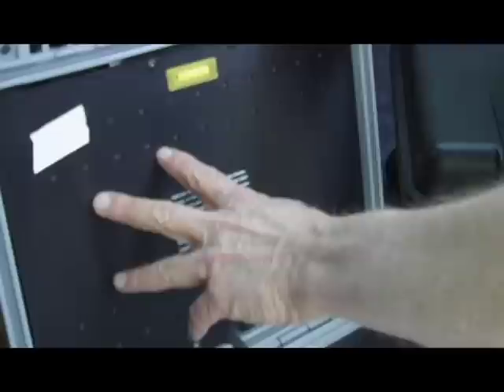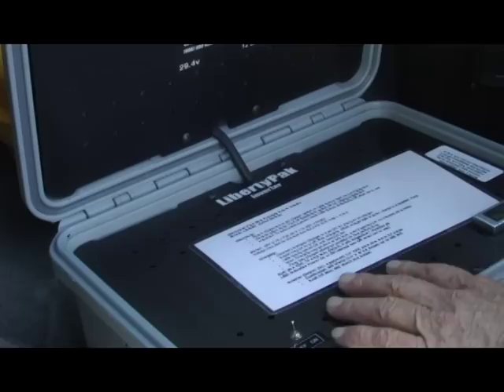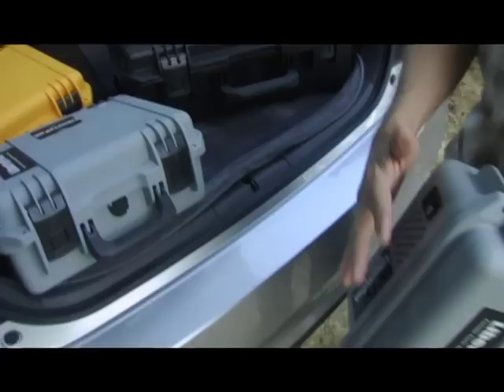In here you've got the inversion circuits that change it to a useful sine wave AC. There are no fumes, no gasoline, no sound, no noise. You can take it to all the places you can't take a regular generator — national parks, the beach, elevators, subways.